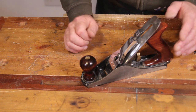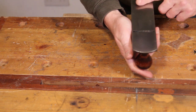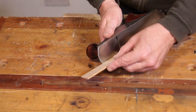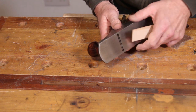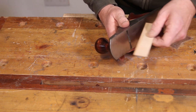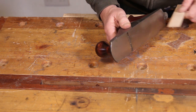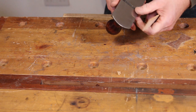The way I set these planes up is to sight down the sole and see where the blade is, but that takes quite a bit of practice. A simpler way for beginners is to take a little sliver of wood and run it along the sole at either extremity of the blade. The iron is backed right off at the moment, so we'll start to bring it forward and keep advancing it until it starts to cut — and it's cutting on both sides, so it's cutting quite evenly.